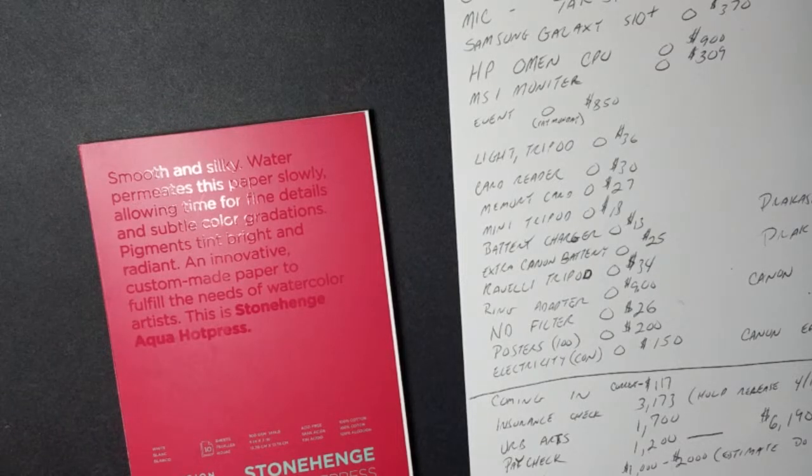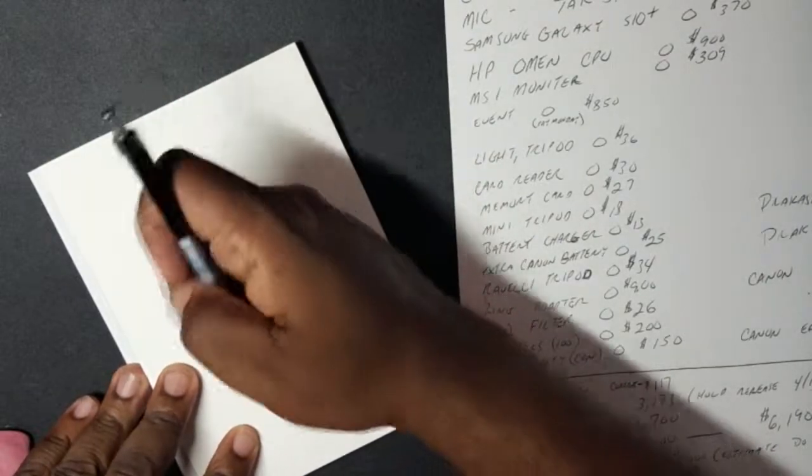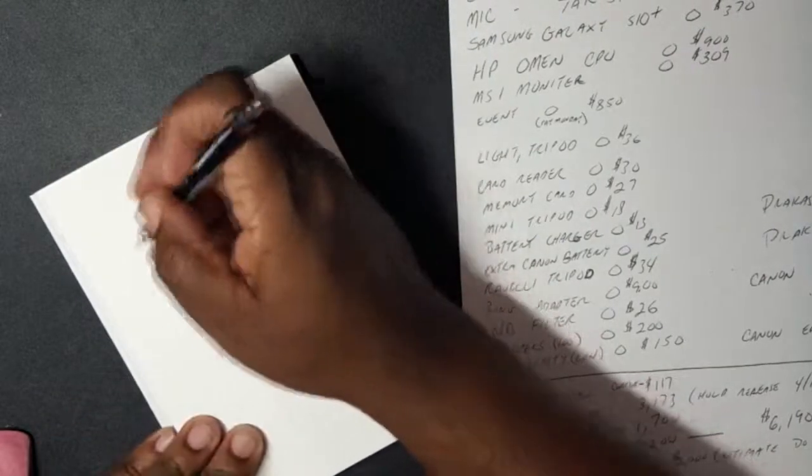Alright, so before I tried out the Arteza Real Brush Pens I had to decide what kind of paper to use. I decided to go with Stonehenge Aqua Hot Press Paper from the sketchbox challenge video last month. I figured if these are watercolor pens, then the smooth stretched surface would be perfect. Man, I was wrong.